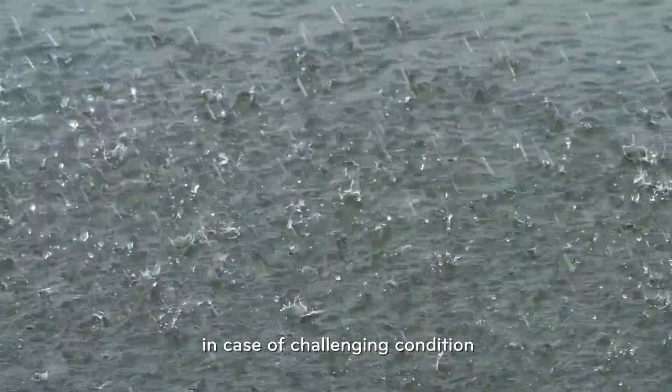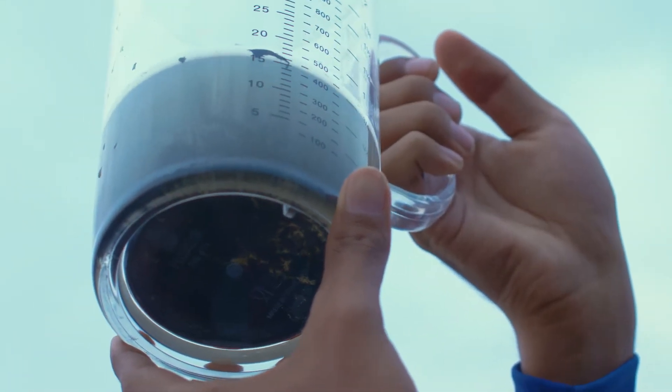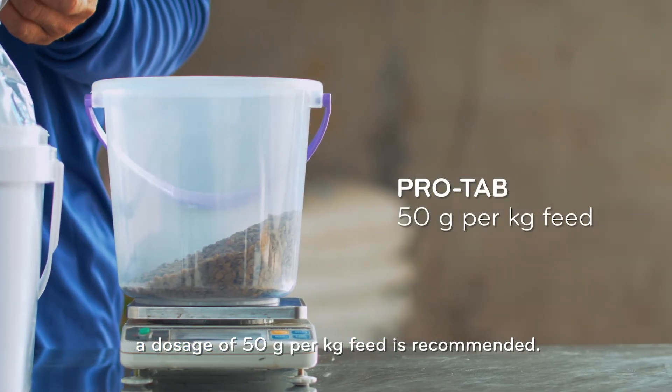From DOC60, in case of challenging conditions such as bad water quality, high vibrio load, or pathogen contamination, a dosage of 50g per kg of feed is recommended.